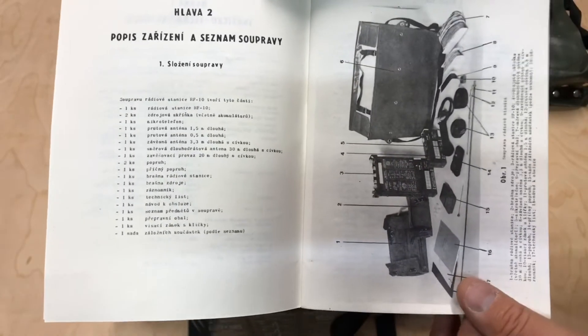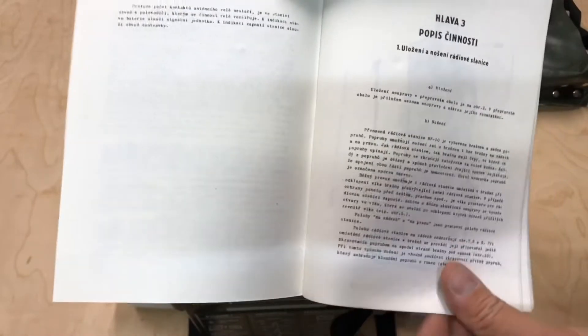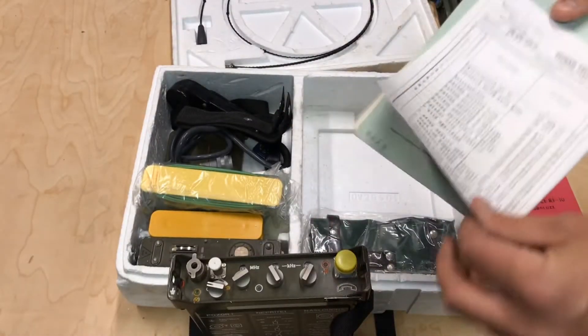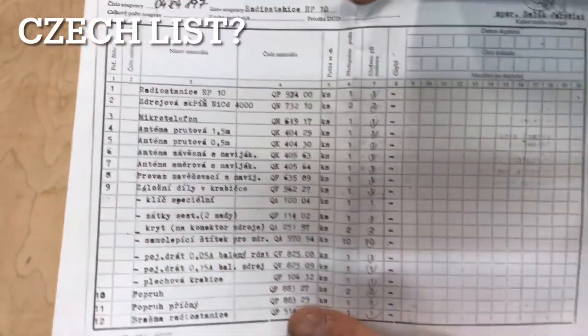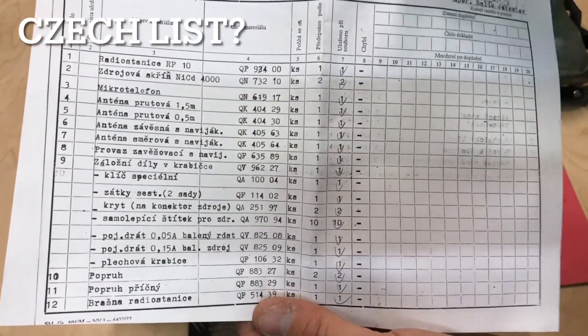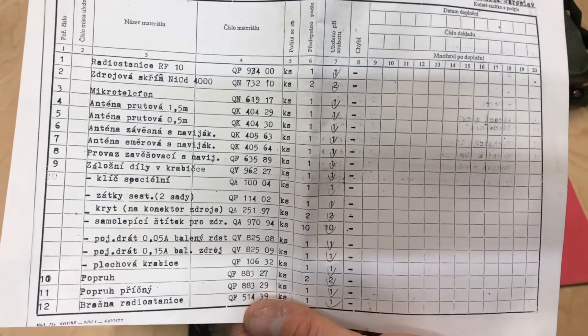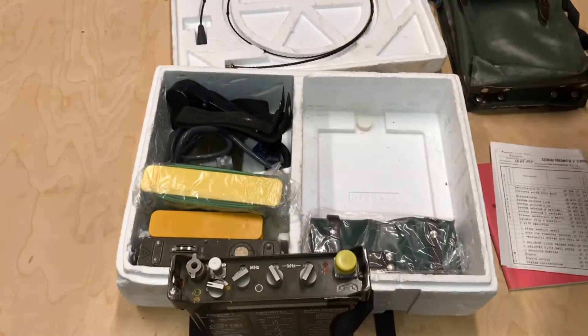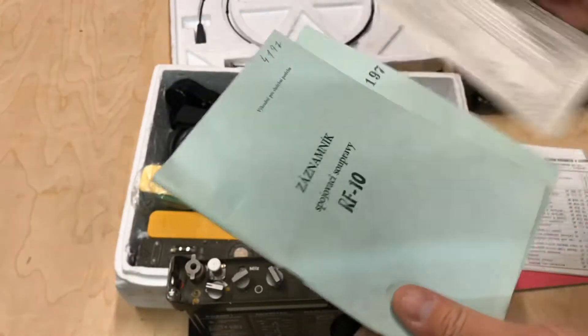It is in Czech, but these are available online in English, so it's not a big deal. There's a little checklist of all the items that were included. This checklist is actually from the military warehouse where this was last inspected. And these two look like they're probably service manuals.